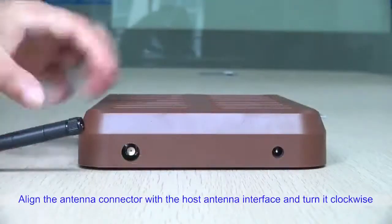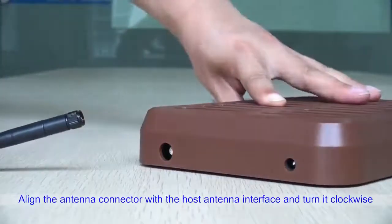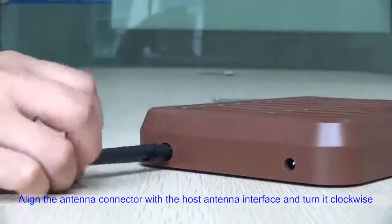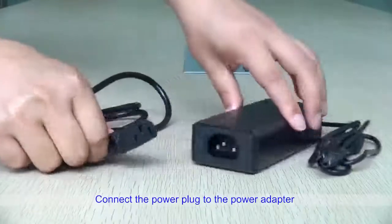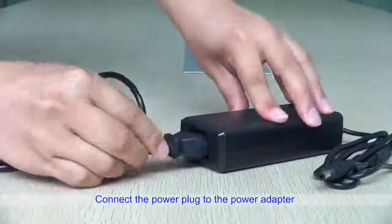Align the antenna connector with the host antenna interface and turn it clockwise. Then connect the power plug to the power adapter.